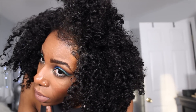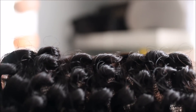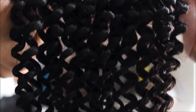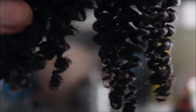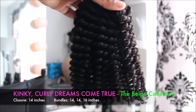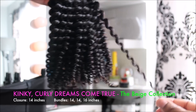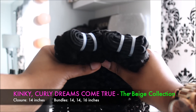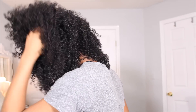Hey guys, so I am super excited to introduce a new texture from thebeigecollection.com to you all. This is our Kinky Curly Dreams Come True bundles as well as a closure. This hair texture mimics my own natural hair so much, but my hair is not as full as this, so this is like my hair — my dream hair, really.